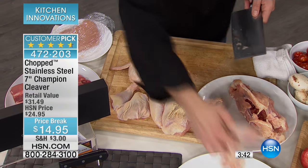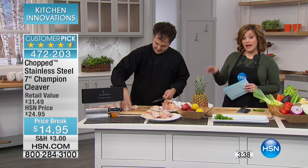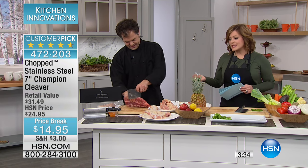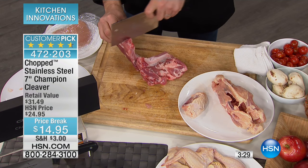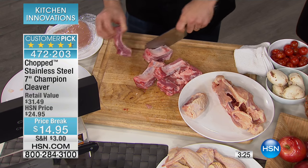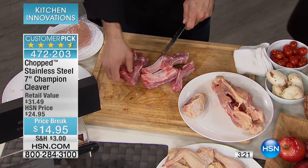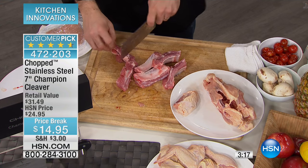This is the lowest price we've ever done and it's a customer pick. Out of the thousands sold here at HSN, people love this piece and order it every time. I have never seen this price on it — ten dollars off, lowest ever. It's the iconic symbol of the show for a reason. It's one of the most multi-purpose tools in your kitchen.